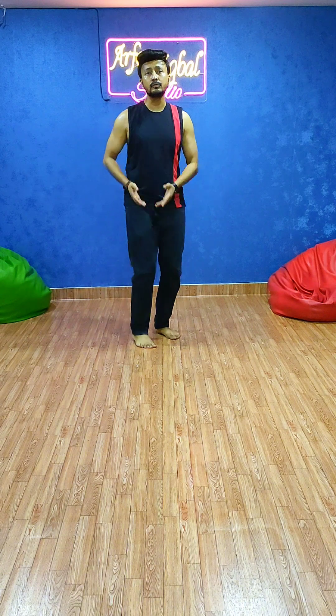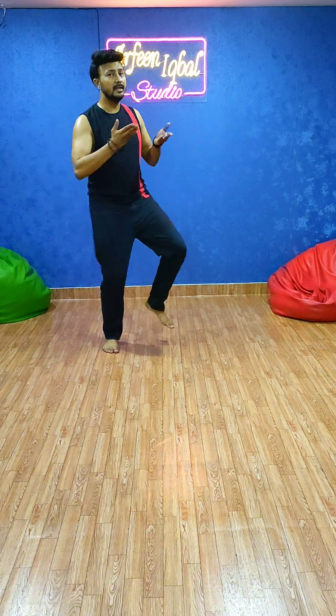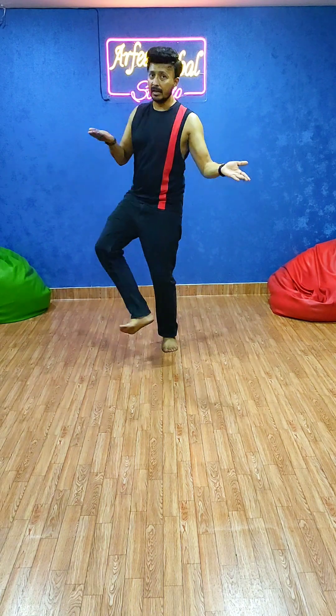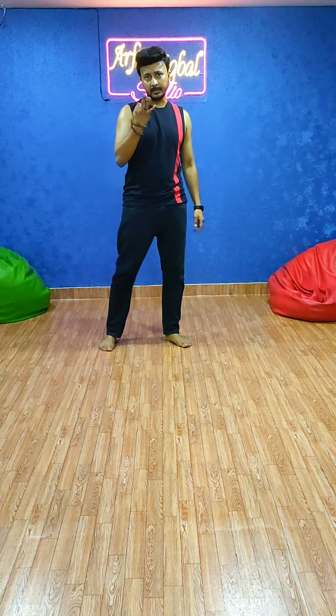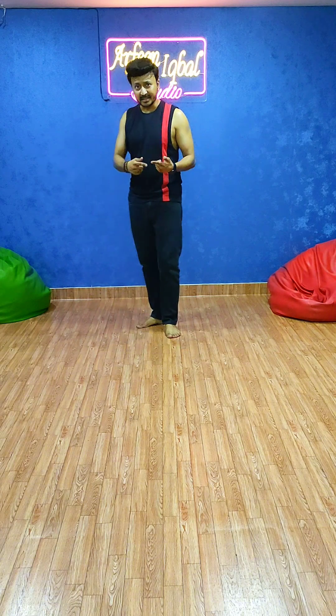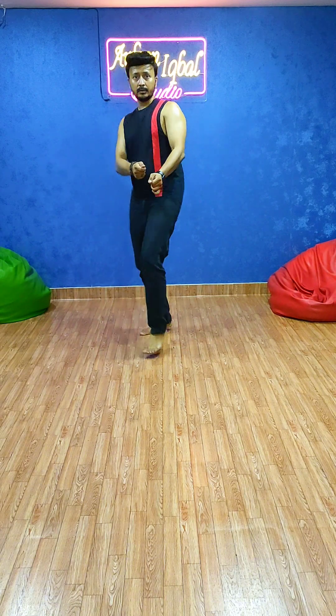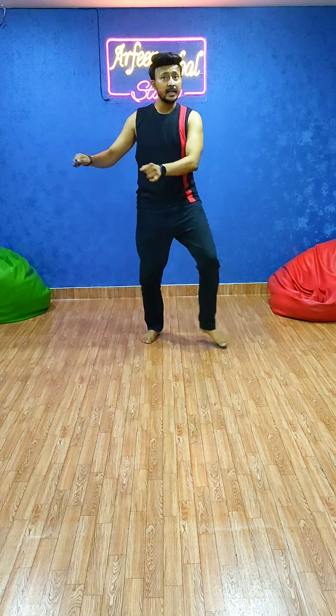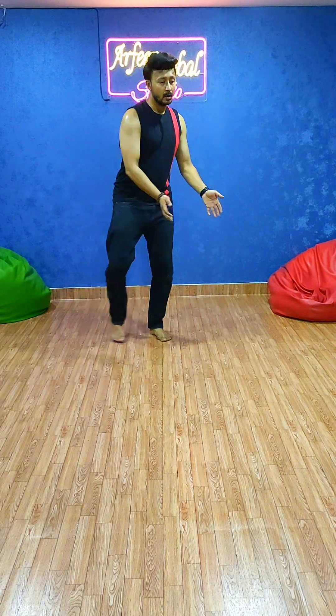After this, you have to do right side down and left side down, and both hands over here, and right leg up: 1, 2, 3 and 4. So these are the 3 steps. Again, all 3 steps: 1, 2, 3, 4, 5, 6, 7 and 8.